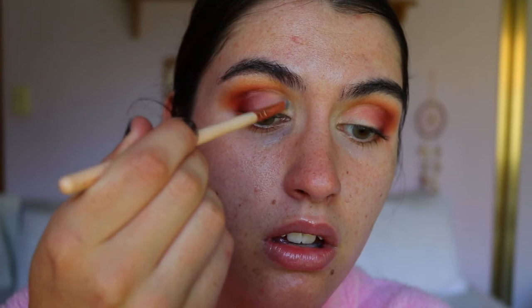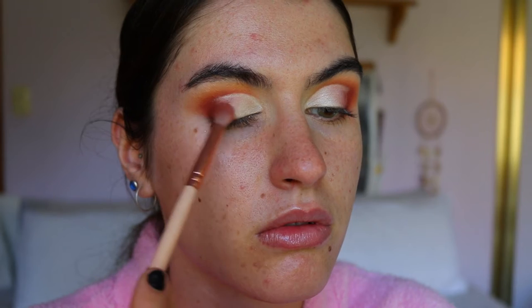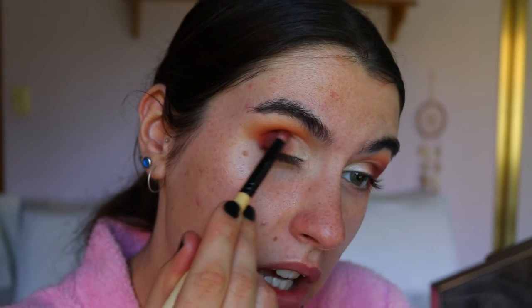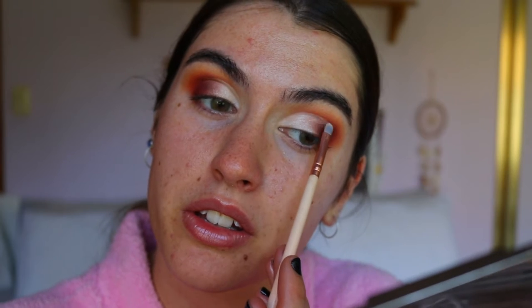I think I might go in with the shade Beam from the Jaclyn Hill palette — just the second shade across — applying it down to my eye with a precise shader brush from Zoeva, to get really up close and personal on that cut crease. Then I'm going to take the shade Mocha from the Jaclyn Hill palette on the petite crease brush to blend that shimmer shade into the red, bringing in a little bit of Jacks — just tapering Beam into that brown shade.